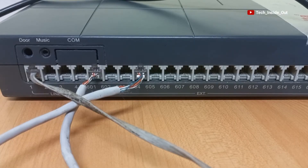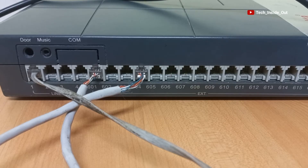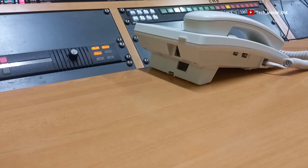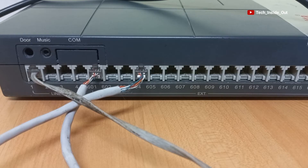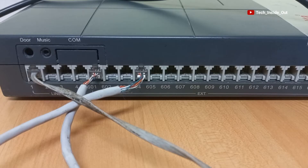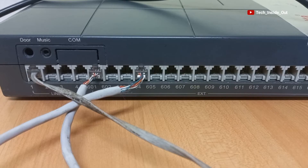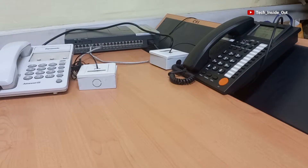What this connection means is that any call placed to our office line from an outside location will come into the PBS switch and will be received on the handset connected to extension jack 1. That call can also be transferred to any of the handsets connected on this PBS setup.